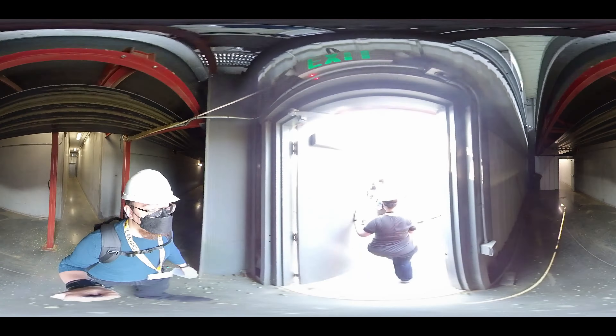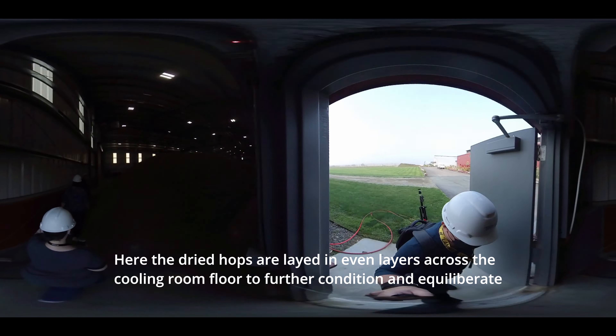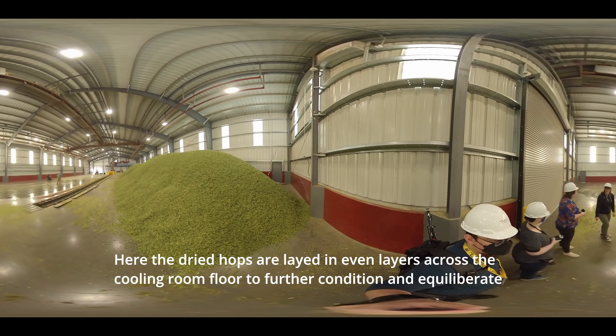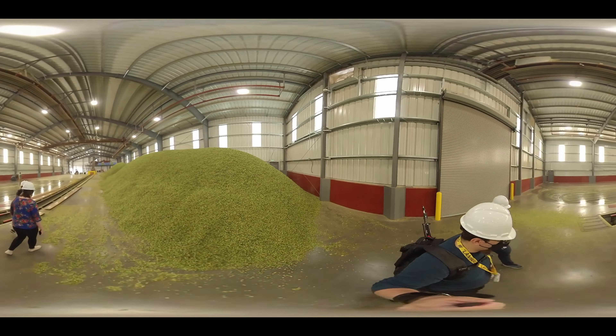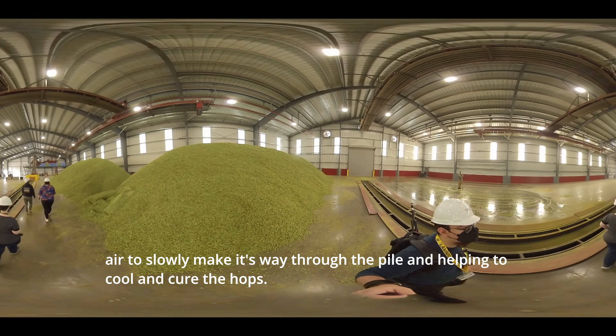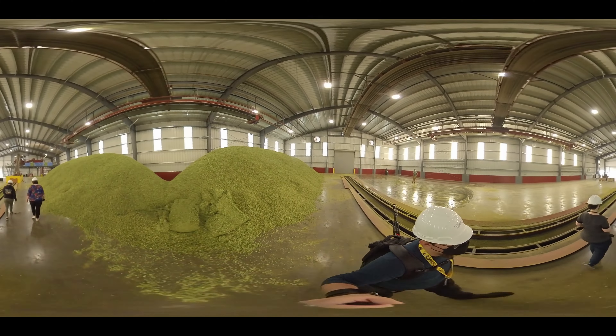From the kiln we go into our cooling floor and baling facility. Here the dried hops are laid in even layers across the cooling room floor to further condition and equilibrate for 24 hours prior to being baled. Underneath this large pile of hops is a small vent that allows ambient temperature air to slowly make its way through the pile, helping to cool and cure the hops.